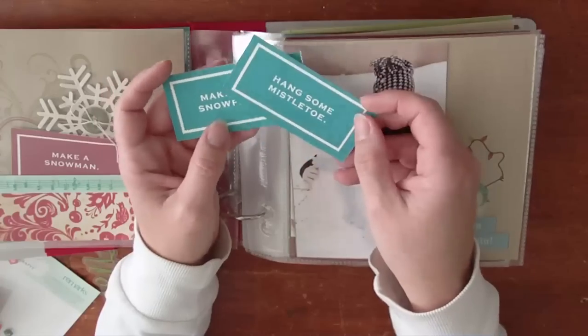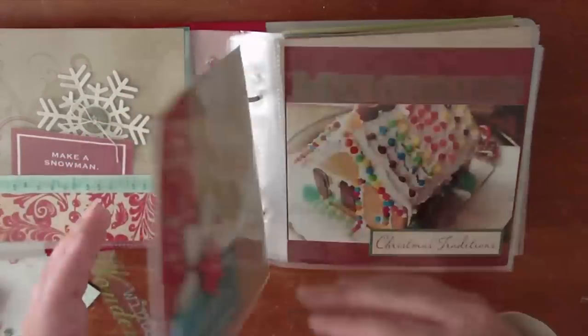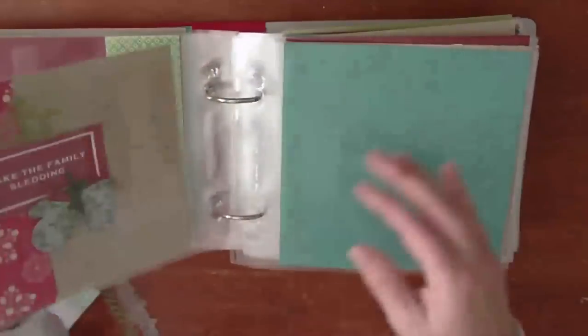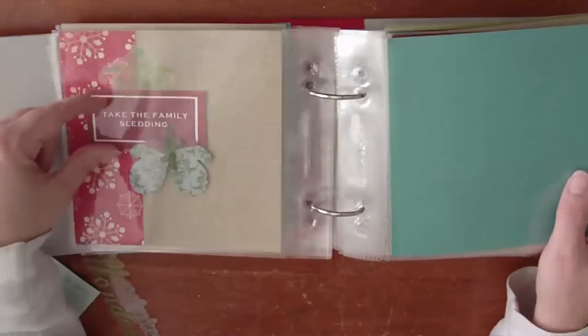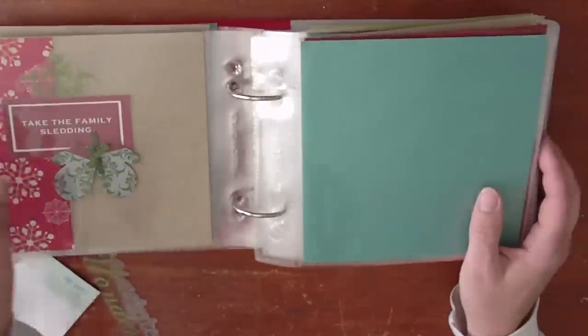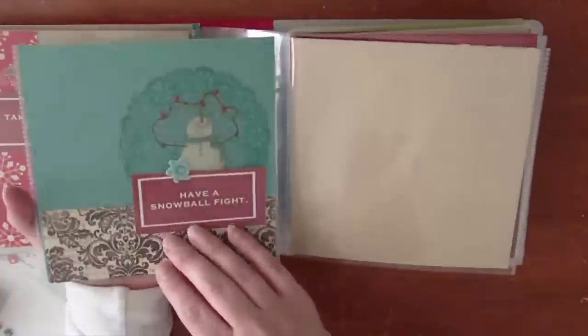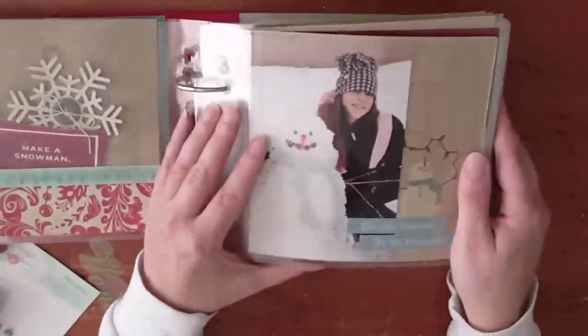The cards come in blue, red, and green so you can use them. On one side you will have the card which is the Advent activity that your family is going to do. And then this is actually the back side of another Advent page, and this is where you're going to stick your photos and things. So let's go back to one of those photo pages.